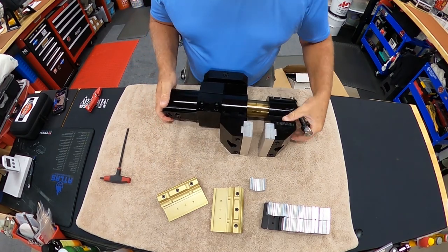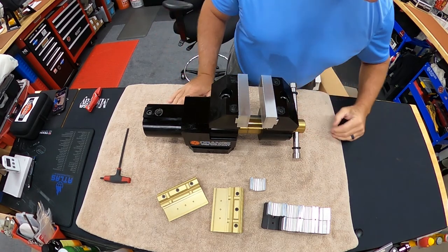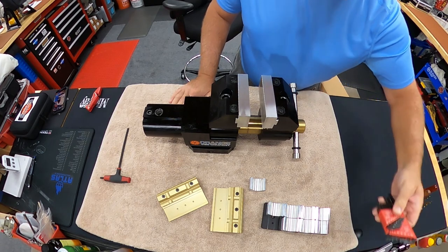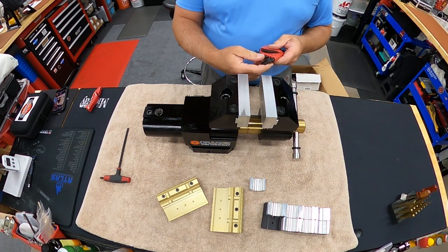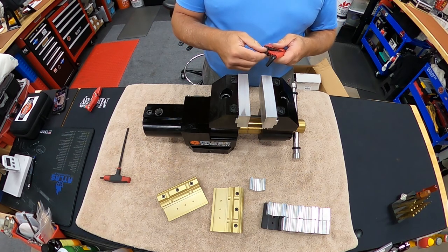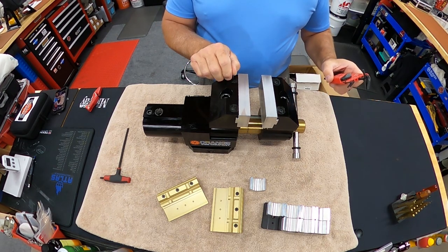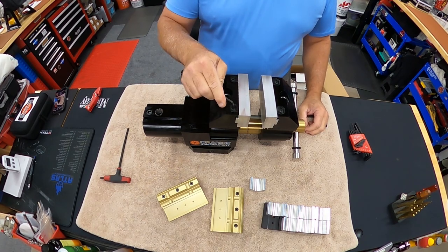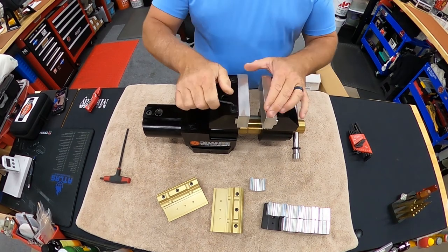Let me figure out which Allen key it takes. This vice went from, I think, $1,300 to $1,600 — but you always get what you pay for, and with inflation everything is more expensive now. It looks like it's a 5/32nds. This is what you'll use to pop out the regular aluminum jaw inserts.